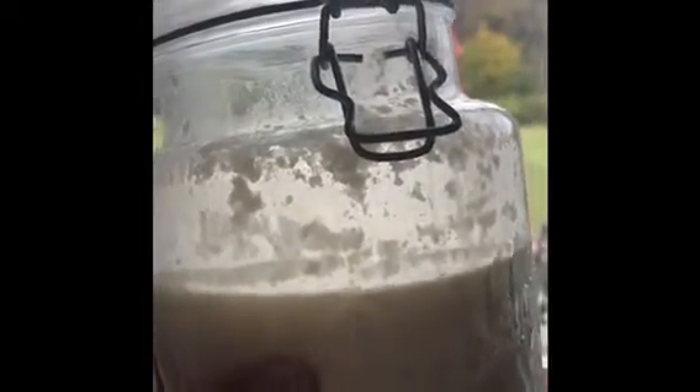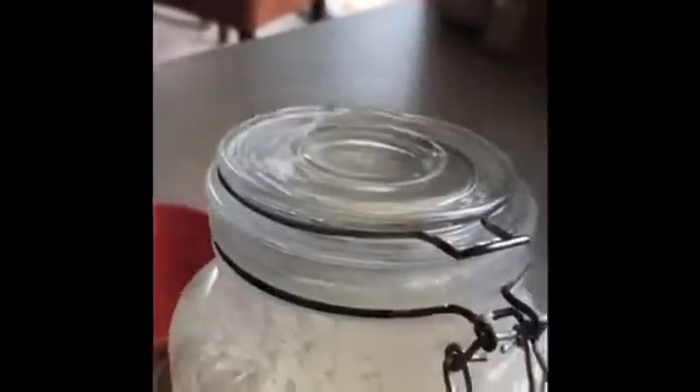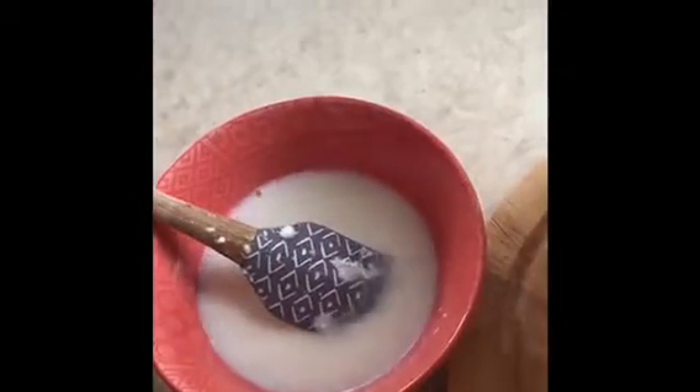Now, almost 12 hours have passed, and here's the milk with kefir grains. I can tell even by looking through the jar that it has not fermented yet. It is very runny, still milk consistency. I'm going to take the cream off of it — you can see there's cream here that might be throwing you off. When I try to pour it into a bowl, you'll see it's still just milk with grains in it. Let's check on it in about six hours.